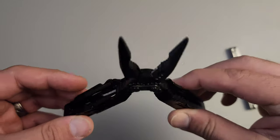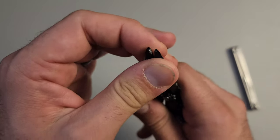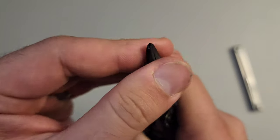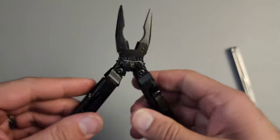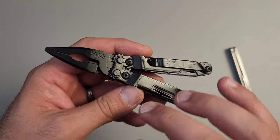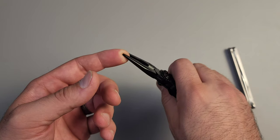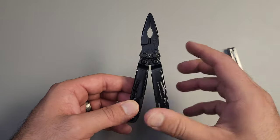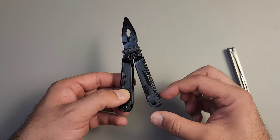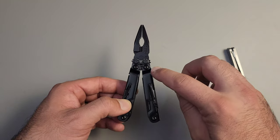It came really smooth - there's no play, which was actually true with the used ones too. It's nice and smooth, that's good. The compound leverage system makes more sense in a small tool because the amount of pressure I can put on this is quite a bit higher. I can multiply how much force I can apply - not just the distance between the two points, but also the fact that it has a multiplier. That's huge.